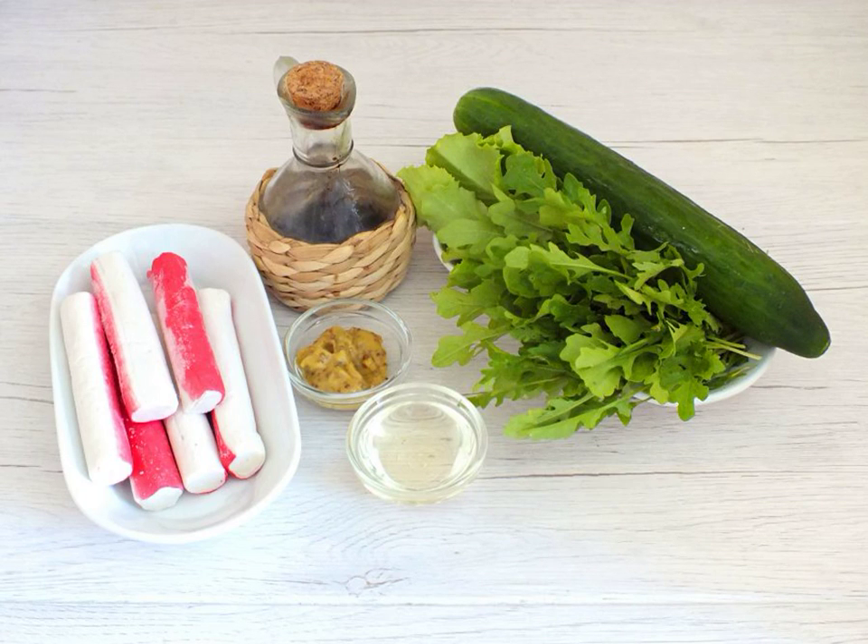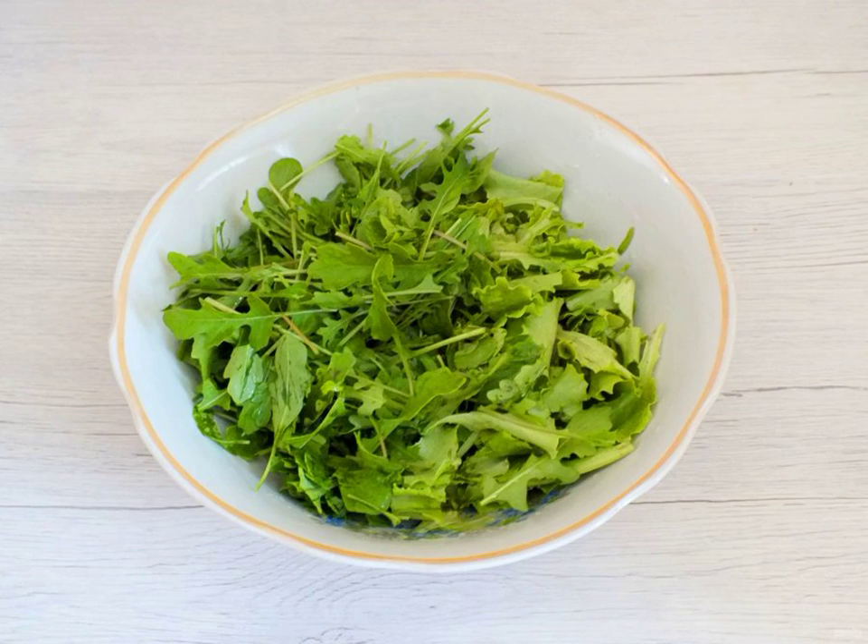Prepare the necessary ingredients. If the crab sticks are frozen, remove the packaging and let them defrost. Wash the arugula and salad leaf, shake off the water, and put it in a spacious salad bowl.